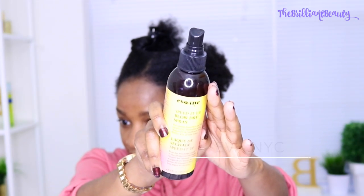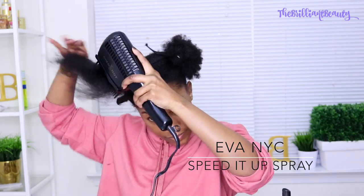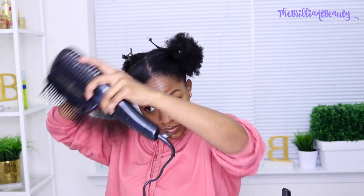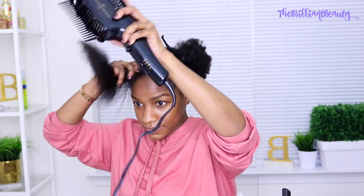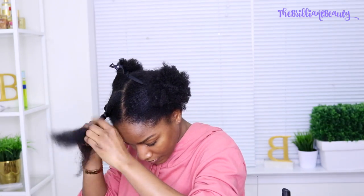Now I'm going to be using my Eva NYC Blow Dry Spray, and I never straighten my hair without heat protectant. I'm using my Golden Hot Blow Dryer from Sally's — this has a comb attachment and it's on low. I do not blow dry my hair on high; it's on low and I'm basically doing swift motions just to get it about 90% dry.